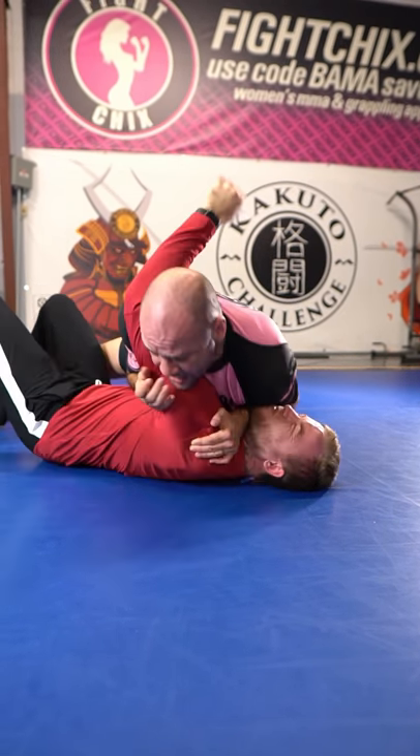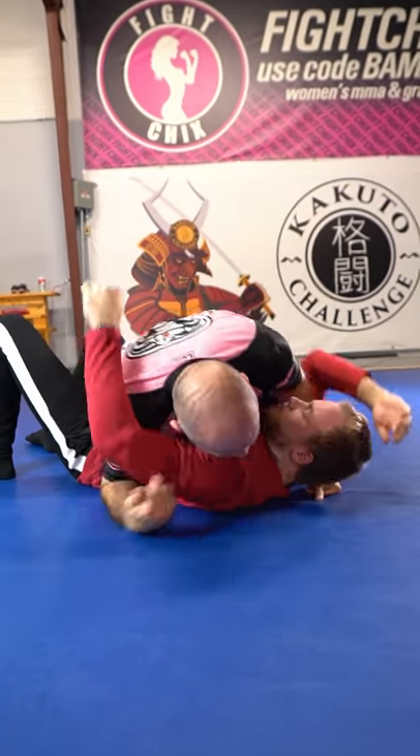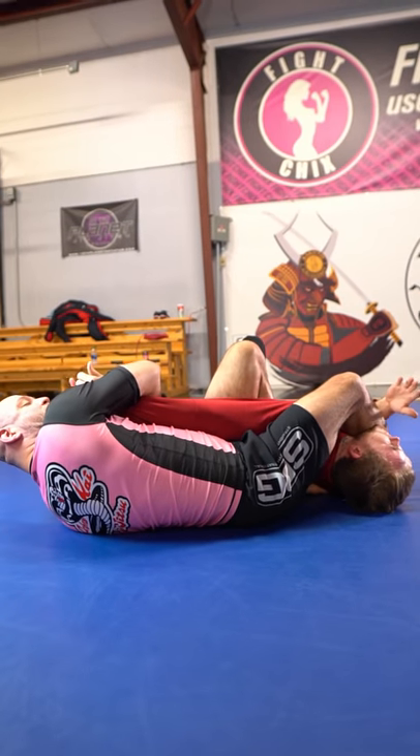He's going to start pushing. And when he does, I slip this one to the inside, and now both of my elbows are here. Boom, boom, boom — he pushes, starts to come up, stuff his head, step into the hole, and finish the straight arm lock.